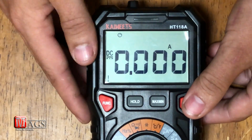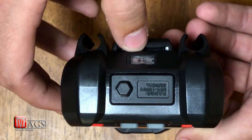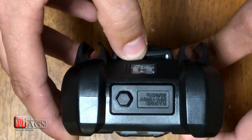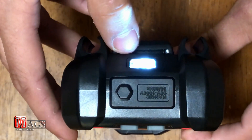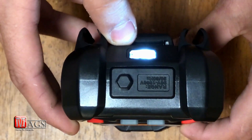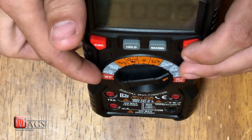This is another feature I've not seen on a multimeter before: a built-in flashlight. If you hold down the light button in the front, the flashlight will illuminate. It's not super bright, but it's a pretty interesting feature to have. To turn it off, you can hold down the button again or turn the knob to the off position.